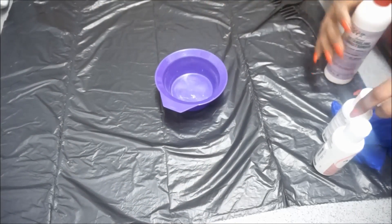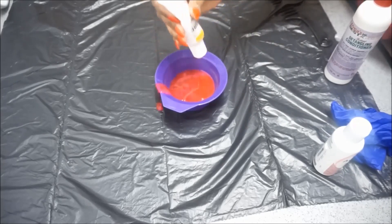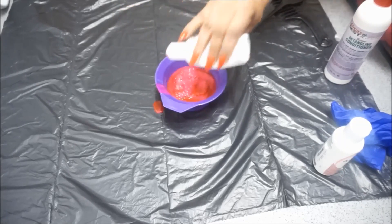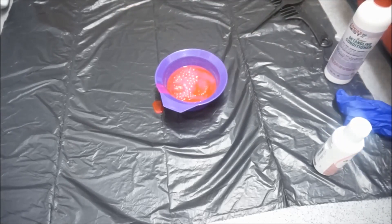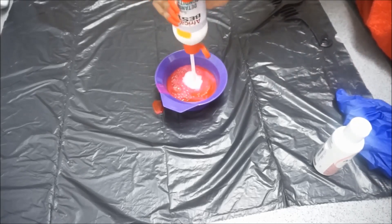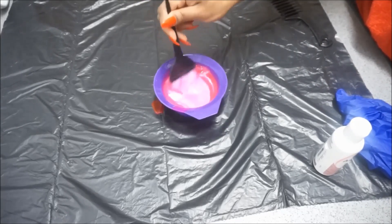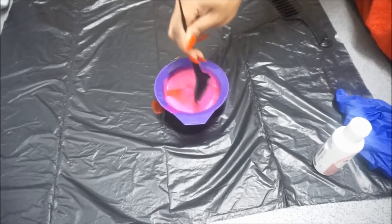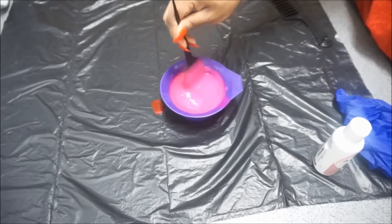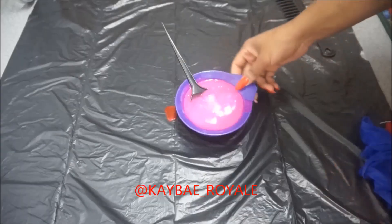I'm going to get my bowl and pour the first bottle of colour in — this is the Cotton Candy. Be careful as you pour because I'm literally spilling it everywhere. I'm going to empty that out and go in with my conditioner and pour some in. The reason for adding conditioner is because I want a light pink rather than a dark pink. The more conditioner I add, the lighter the pink becomes, so I'll keep doing that until I'm satisfied with how light it gets.